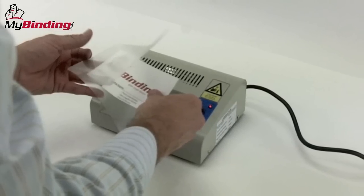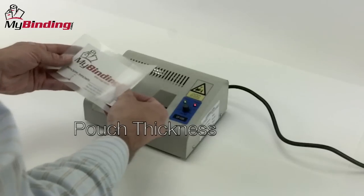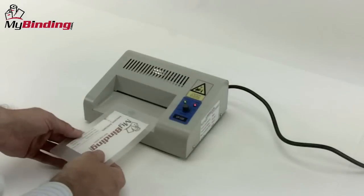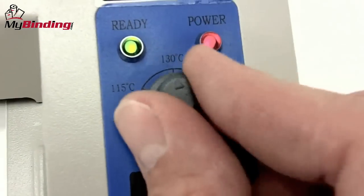First, you need to get the size of the laminating pouch that you need for your project, and thickness. They range from 3 to 14 mil. Not all machines can handle all thicknesses. When putting your card into the pouch, make sure you get nice, even margins. This makes trimming at the end much easier.